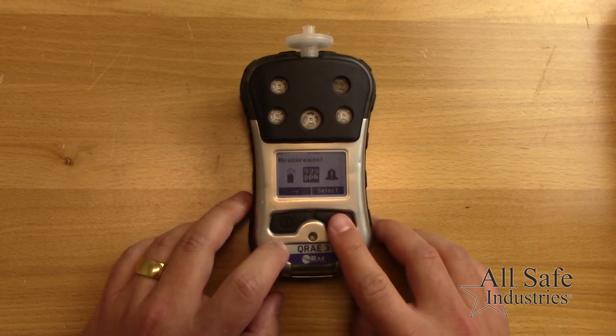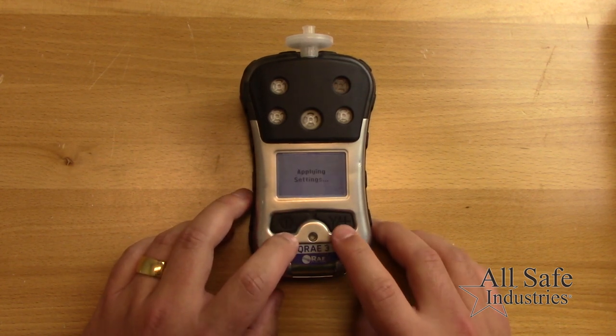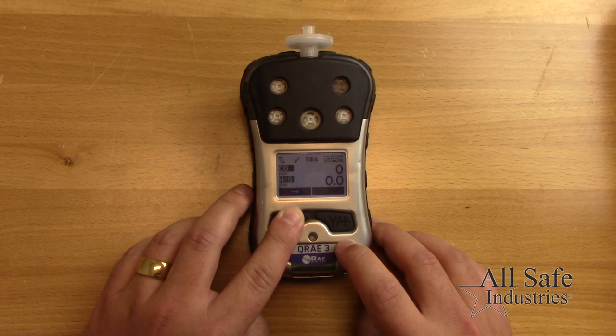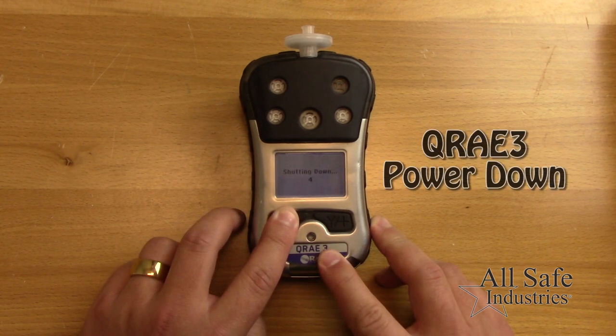In operation mode, use the left button to scroll through the screens to display various data like peak and minimum readings, STEL and TWA values.